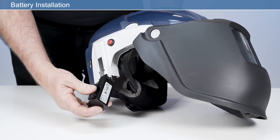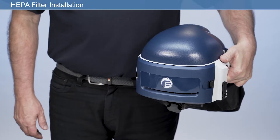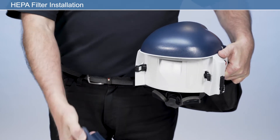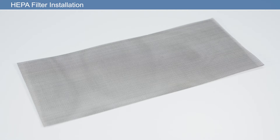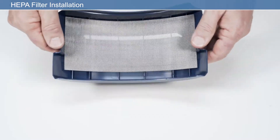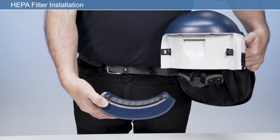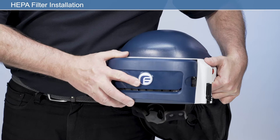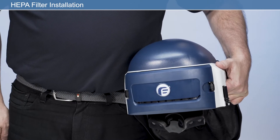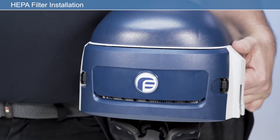To install a fully charged battery, insert the battery into the battery housing until it clicks fully into position. To install a new HEPA filter, remove the filter housing by pressing either the left or right latch on the back of the unit. If a spark arrestor and or pre-filter is to be used, ensure this is positioned inside the filter housing prior to fitting the HEPA filter. Place the HEPA filter into the rear of the filter housing, ensuring the filter label faces upwards as worn. Then, applying firm pressure, click to engage the filter housing with the two filter latches. After fitting the filter, check that the air inlet is clean and free from any obstructions.